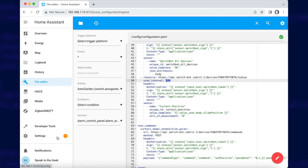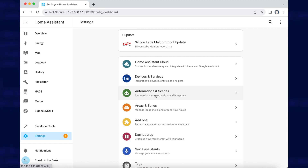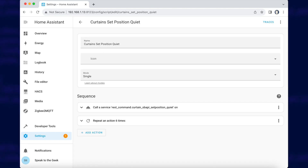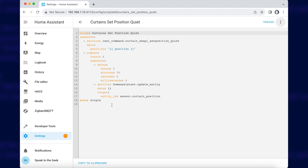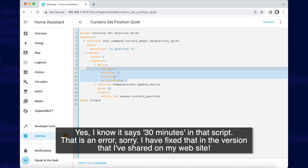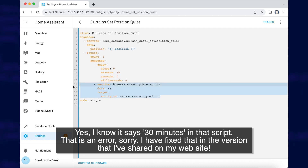Now we need to go and create a script, which we do in Settings, Automations and Scenes, and Scripts. I'll switch to YAML mode — I'll put this code up on my website so you can copy and paste it in. When this script is called, it will call that REST command and tell it the position you want to set it to — so that might be fully open or fully closed. Then there's a little loop: it'll do this six times, waiting 30 seconds each time, and then manually try to update the curtain position.